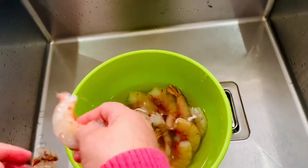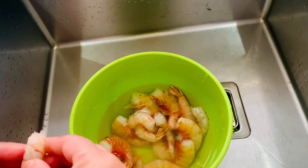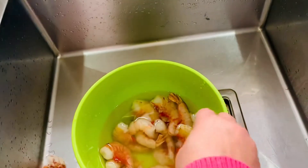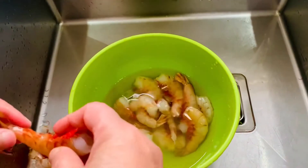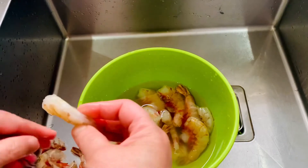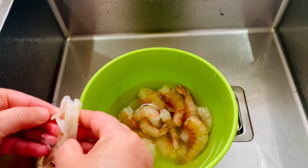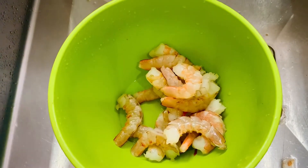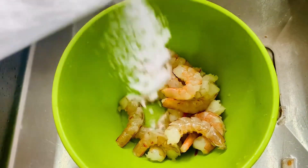There's normally a vein in the middle, but there wasn't in that one, so you take that out as well. Remove the legs and the shell. Now we are going to clean the prawns — we're adding salt.